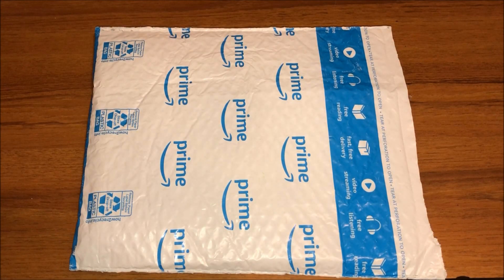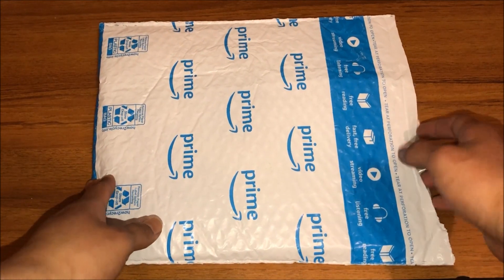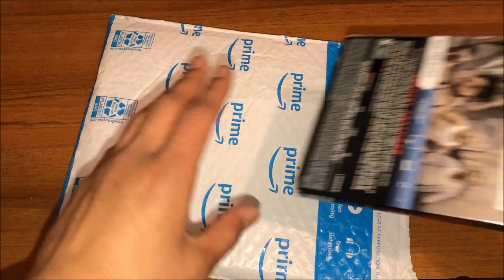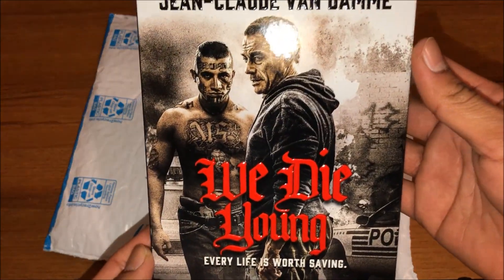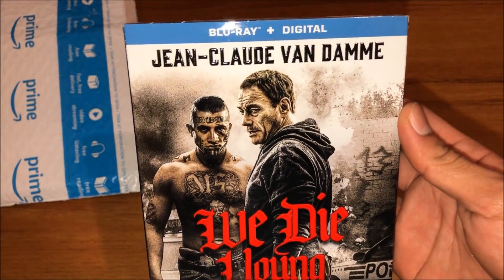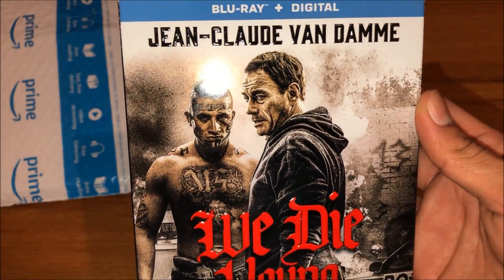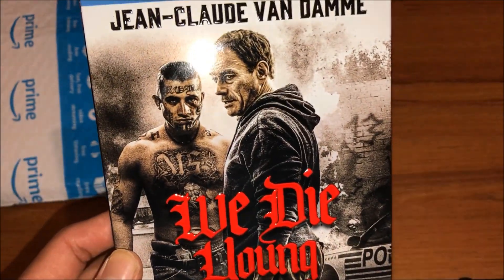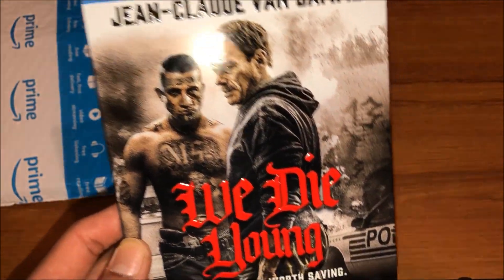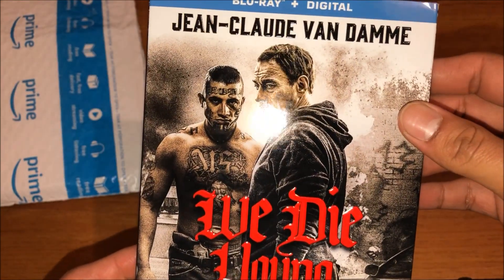What's up everybody, so today I'm back with another unboxing video. Today I got a Mercedes package straight from Amazon — I pre-ordered it a couple of months ago. This is a Blu-ray movie: 'We Die Young' featuring Jean-Claude Van Damme. It was released yesterday, but I was busy and couldn't upload the video on time, so right now I'm doing the unboxing and I'll show you guys the inside.